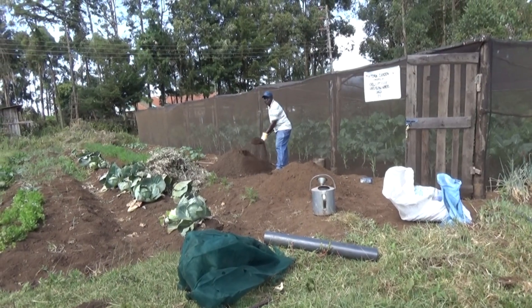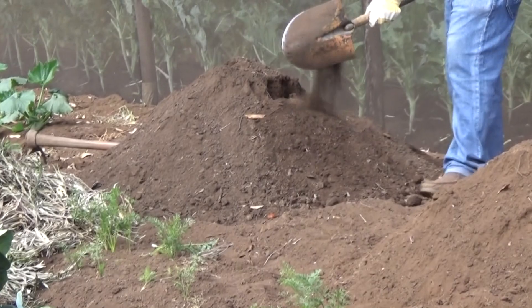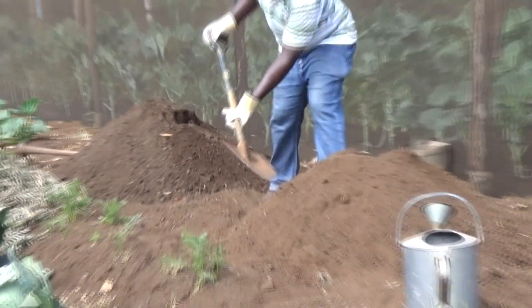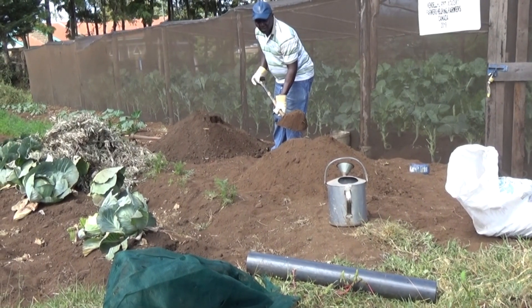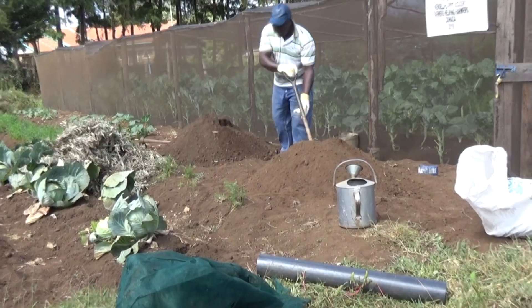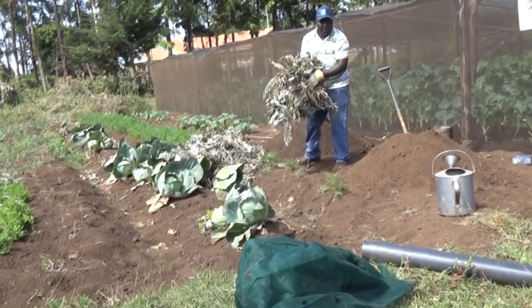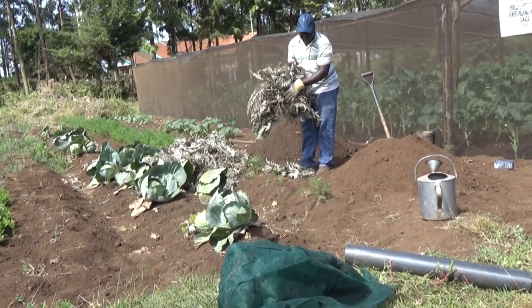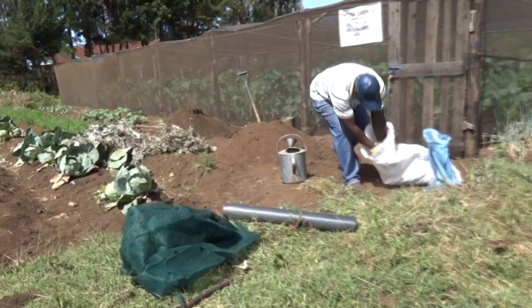A pile of good quality compost is ready for the growing bag. The next pile is an equal-sized pile of good quality soil. Each pile is four wheelbarrow loads of material. Next we have a pile of dry material — in this case grevillea leaves — that will let the water move through the soil in the bag.